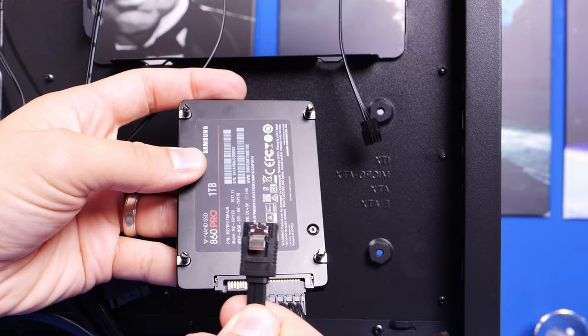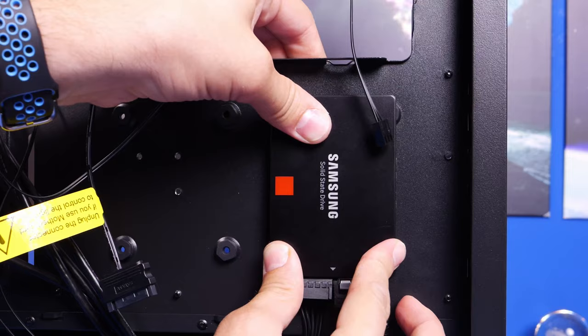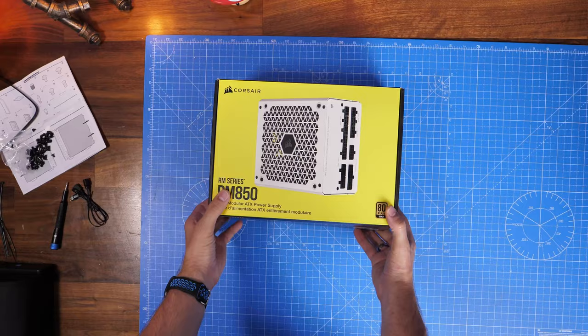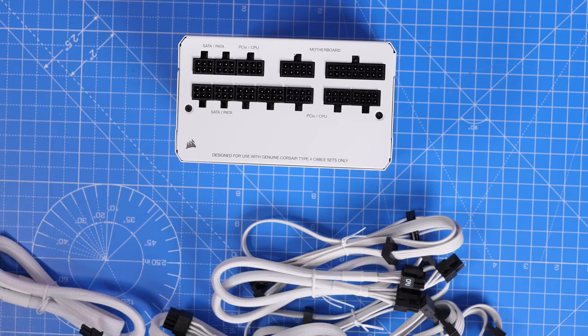The two 2.5-inch drives mount on the rear of the case behind where the motherboard sits. There are four holes in two different positions — you're just pushing them through to the other side. Where the hard disk drives are held in with multiple clips and screws, the SSDs are basically just pushed in.